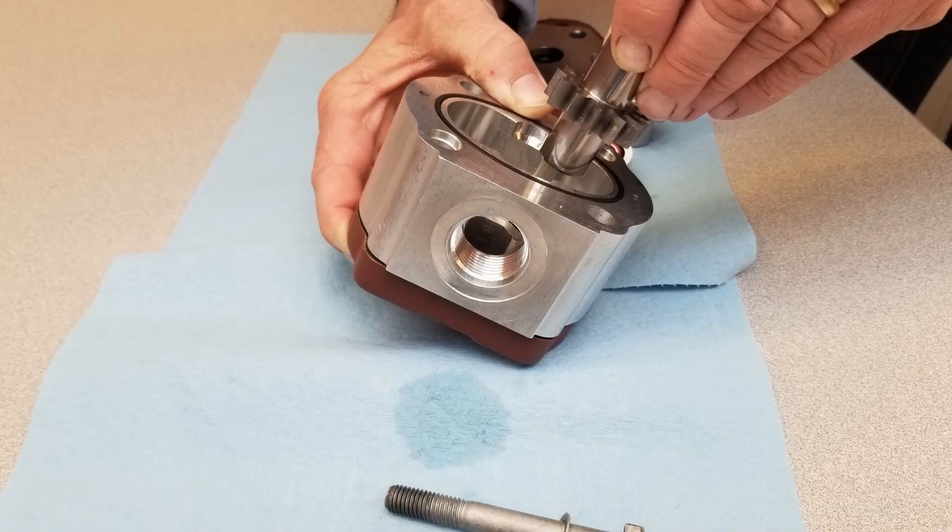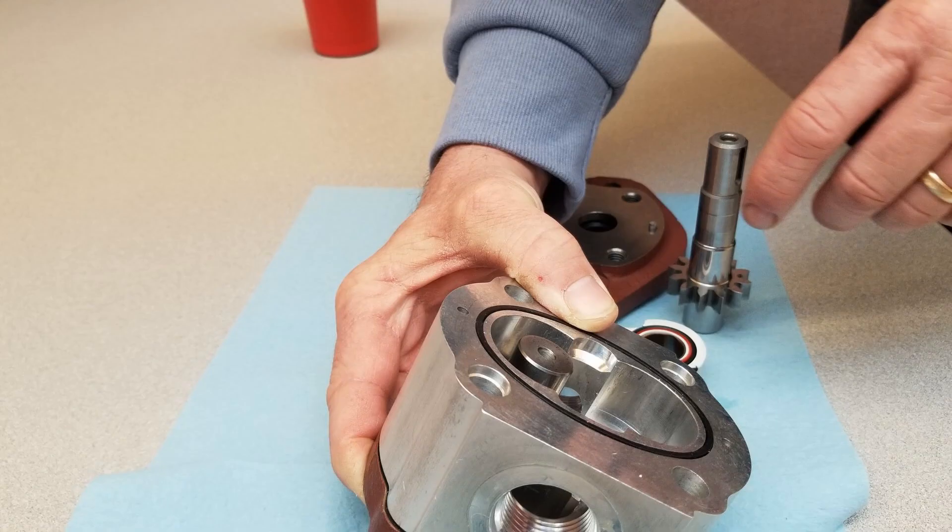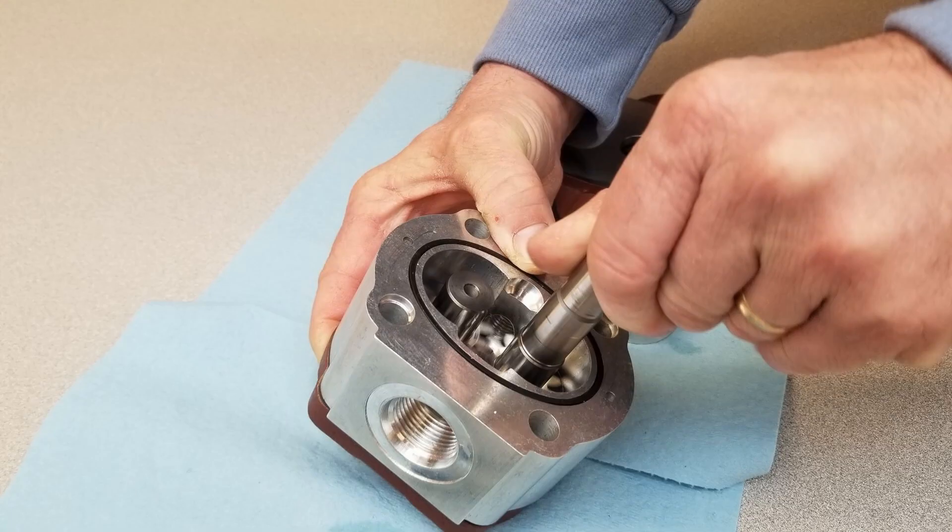Pull the driven gear from its housing, taking care to avoid rear cover axial shifts. Relocate the driven gear to the spot previously occupied by the driving gear. Now relocate the driving gear to the spot previously occupied by the driven gear.